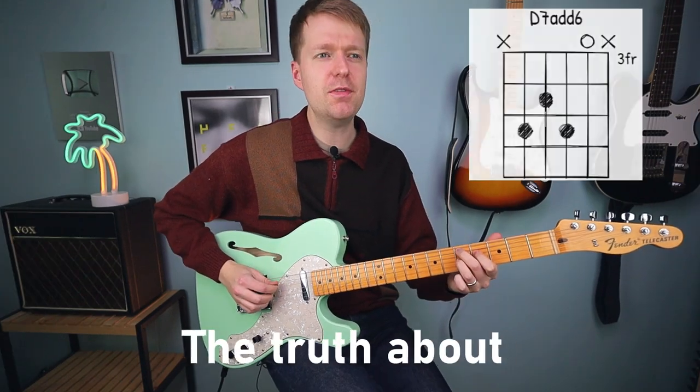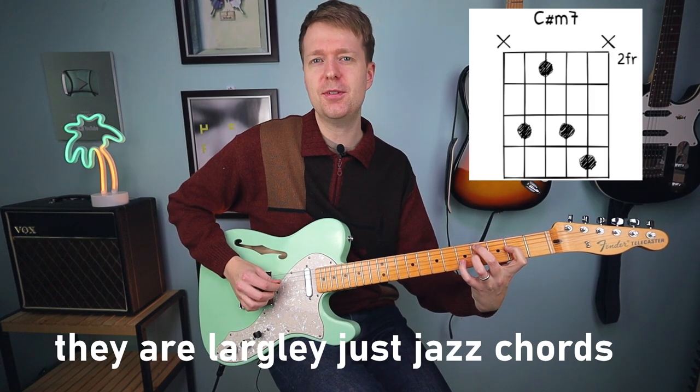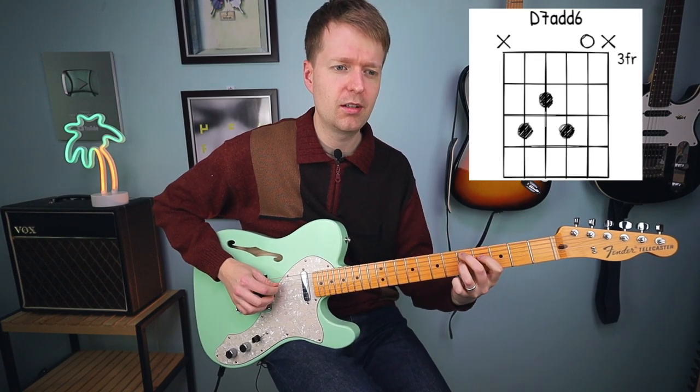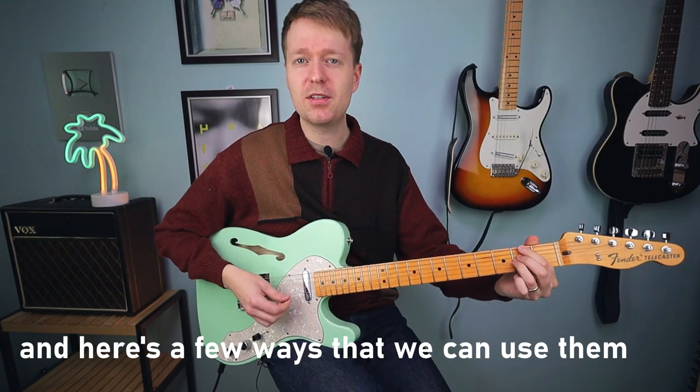Hey there, Steve here, hope you're doing well. The truth about math rock chords is that they're largely just jazz chords, but used in different and unique ways, and that's okay. Here are a few ways that we can use them.